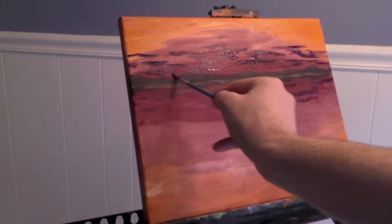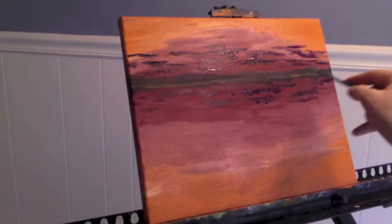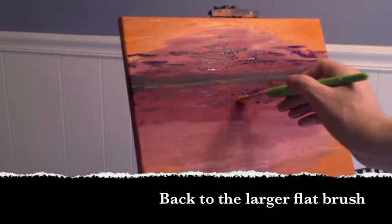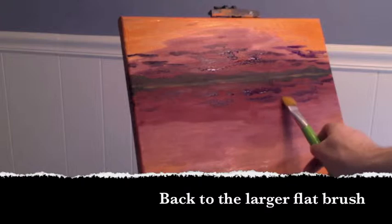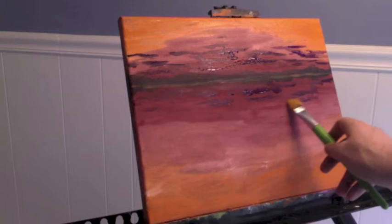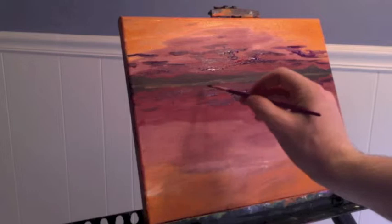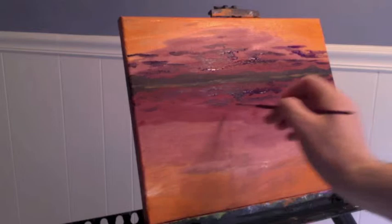If I happen to get one cloud too wide it's okay, because I'm going to add a highlight color on top of this base coat so I can adjust the thickness as I go. Painting is very forgiving — make a mistake, just wipe it off with a paper towel or make adjustments as you go. Now I'm switching back to the larger flathead brush to bring in a little more pink, to smooth out the bottoms of those clouds and make them look a little fluffier.